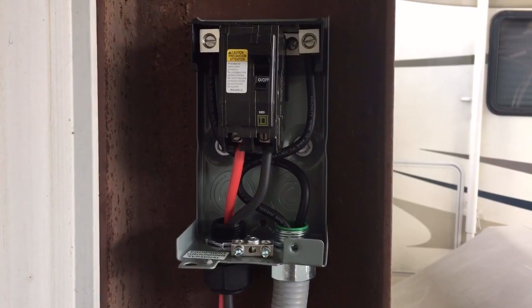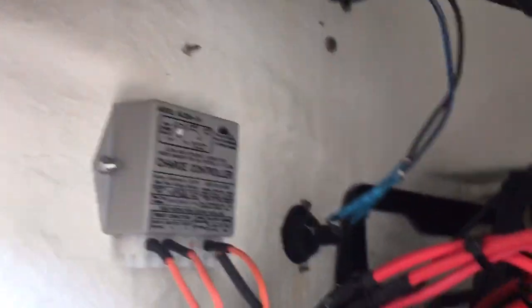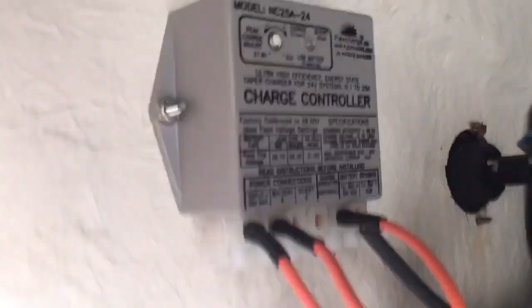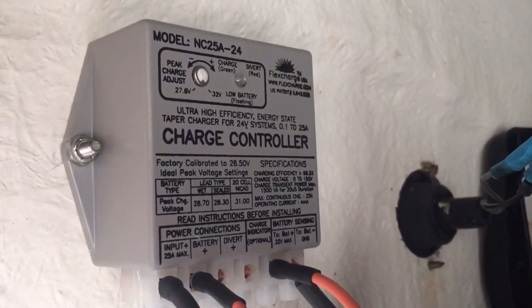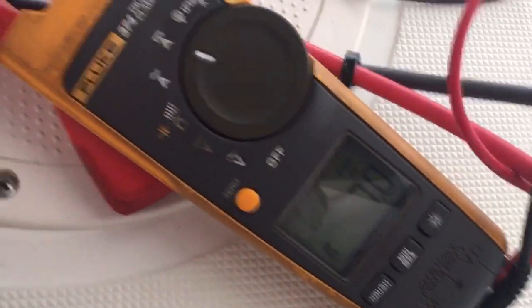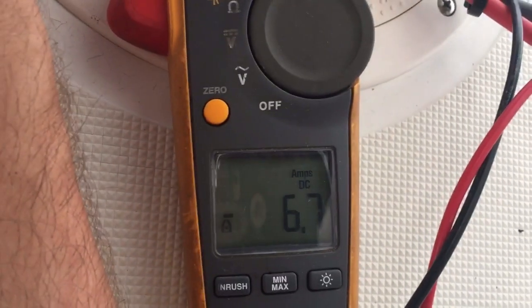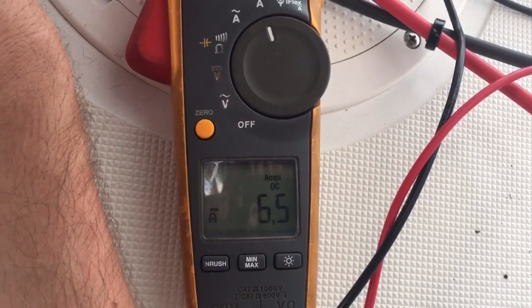Here is the wiring of the charge controller — I'm under the boat, so forgive me for the angles. This is a Flex Charge and it's a cool little charge controller. It's like 4-4-30, and it's fairly sunny outside and we're pushing 7.1 amps, which is pretty dang good for the afternoon on one 250-watt panel. Pretty happy with that.